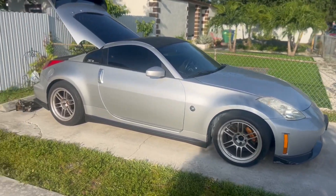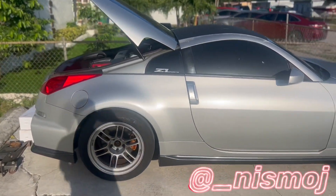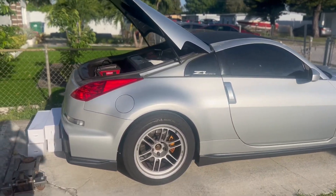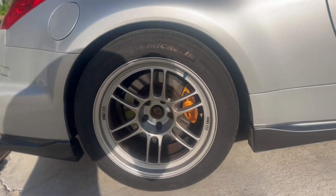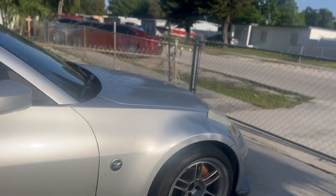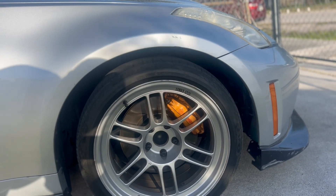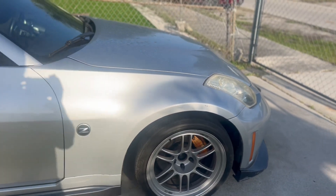Welcome back to another video. Today we're finally dropping the Nismo to get rid of this huge gap. The gap doesn't look as big in the rear because it has a 45 profile tire, but in the front there's a huge gap because of the 35 tire. The plan for the front is to go 255/40 — a little bit taller — and it'll just look better.